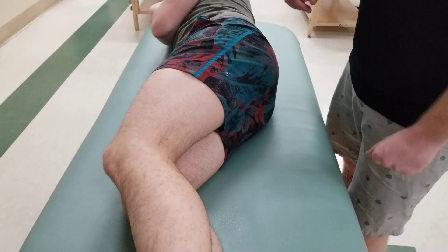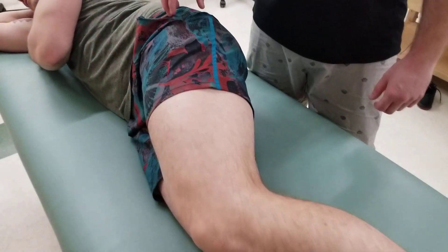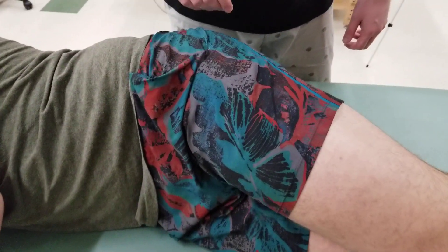Our video today is going to cover the femur and the patella. We're going to start with our person in a sideline position and look for one of the more proximal landmarks we can find, known as the greater trochanter.